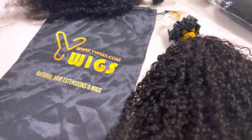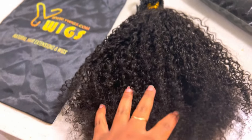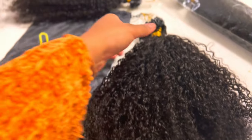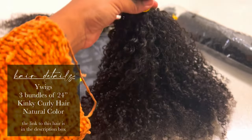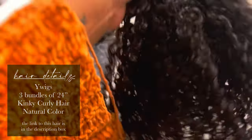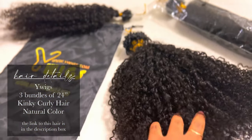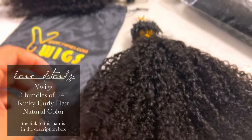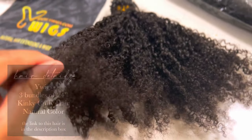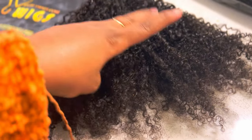This hair was sent over to me from a company called Y Wigs. I got three bundles of their kinky curly 24-inch hair, and the hair comes in the natural color. All the information for the hair will be on the screen so you can know exactly what kind I got. But this is what it looks like straight out the pack — it looks so natural. When I saw this hair I was like, oh my god, this is like my hair texture.